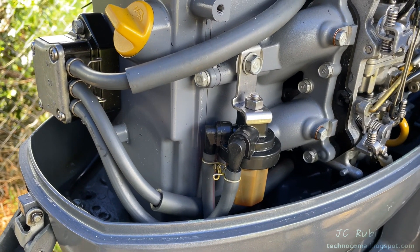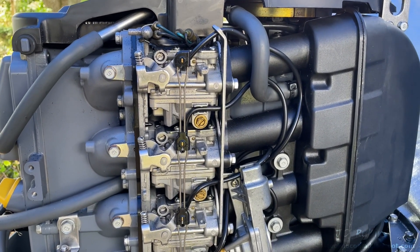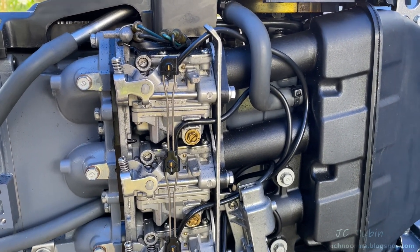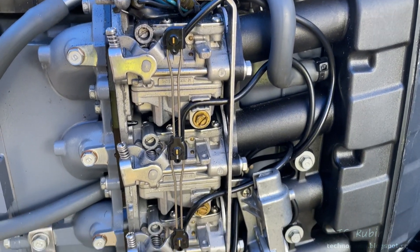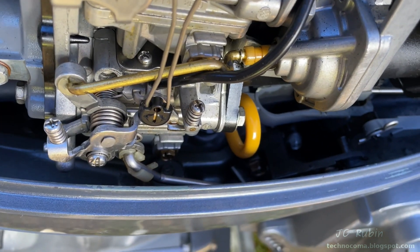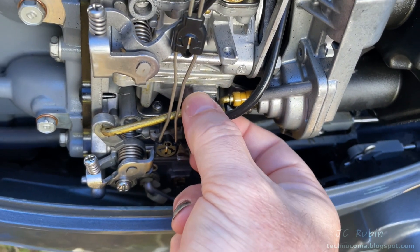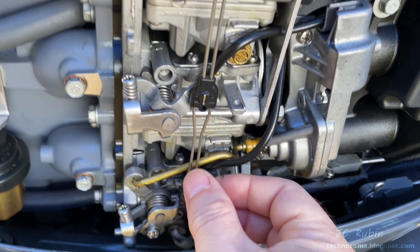Here we have our fuel filter. And finally, we get to our carburetors, which we can see are all linked together, stacked on top of one another. In this engine, there are four carburetors. There's also a smaller engine — a three-cylinder with three carburetors. We see a linkage down here that connects to our throttle, and there's also an accelerator pump over here.